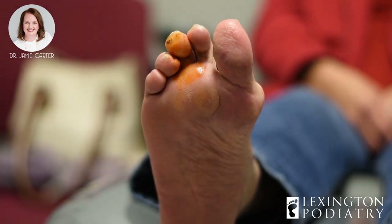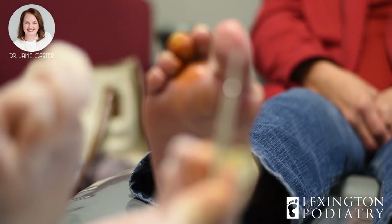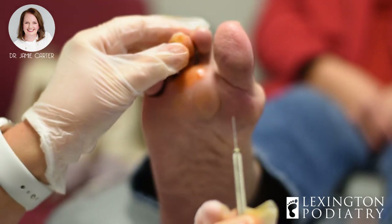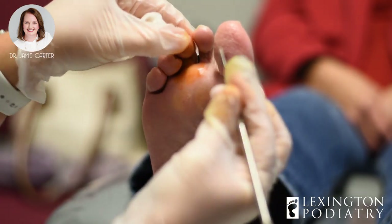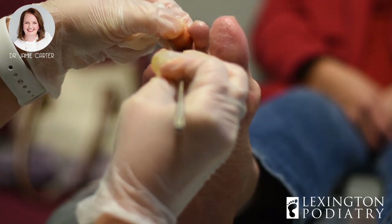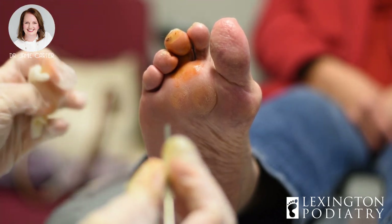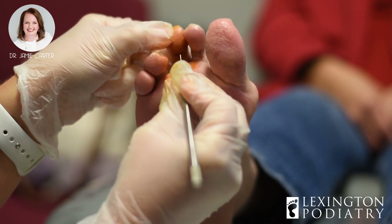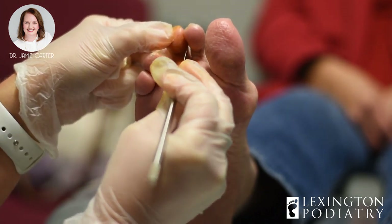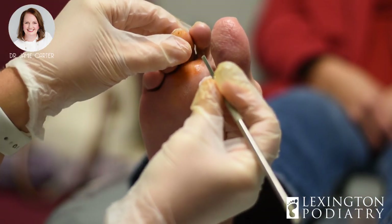I'm going to touch you with a sharp blade just to make sure you can't feel me. This is a 62 blade — it's called a beaver blade, and it's straight across; the cutting surface is all across the top. Can you feel that? Perfect. You're going to feel some pressure, you may feel some pulling, but you won't feel anything sharp. So the way we do this is we go in vertically. Once I'm inside the skin, I will move the blade horizontally in both directions. That will allow the skin edges to come together without the need for a stitch.